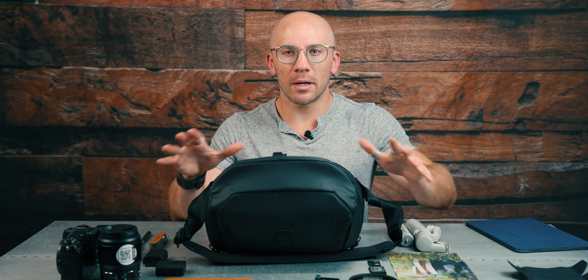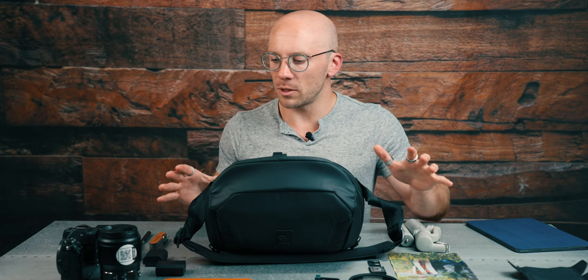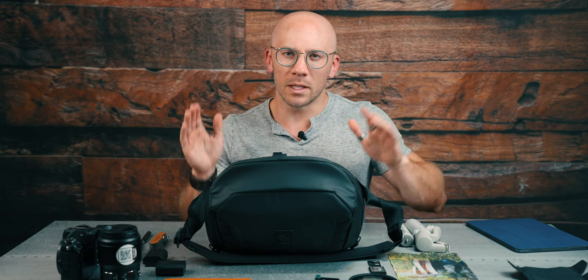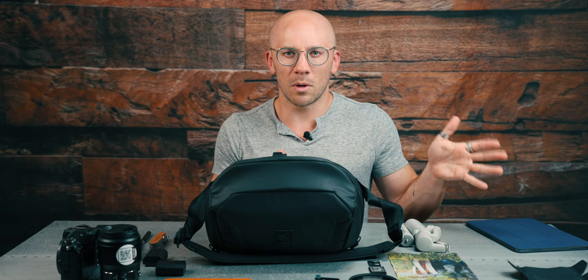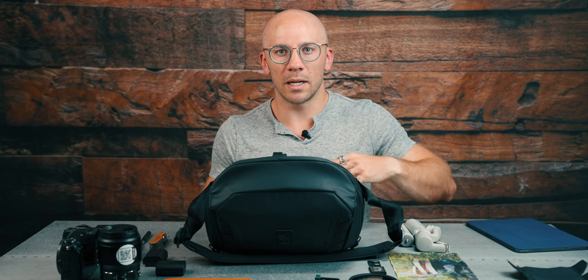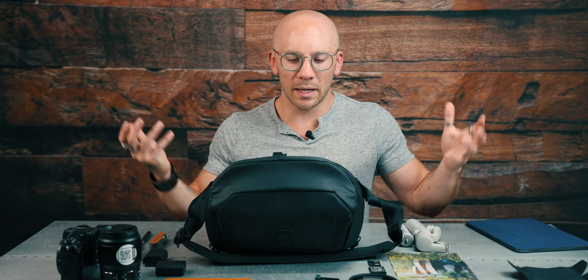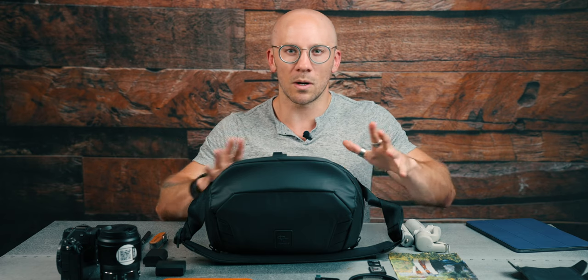The first part is kind of the unboxing, which you've already seen. And then we have the initial first impressions, which so far has been positive. I'm going to take it out to an event that I'm shooting tomorrow with Onewheel in Santa Monica. And then we're going to come back to the studio and I'm going to give you my final impressions after using it out in the field.